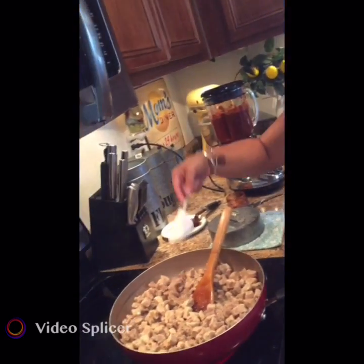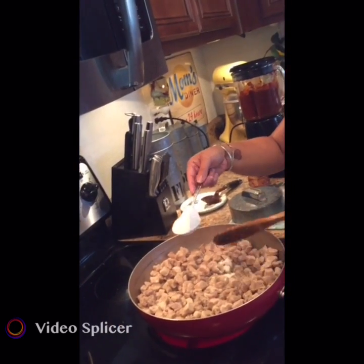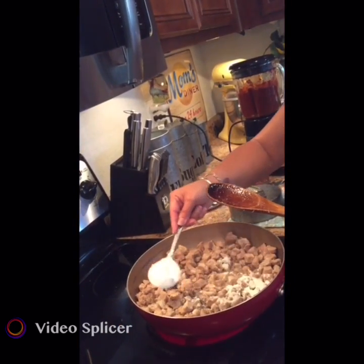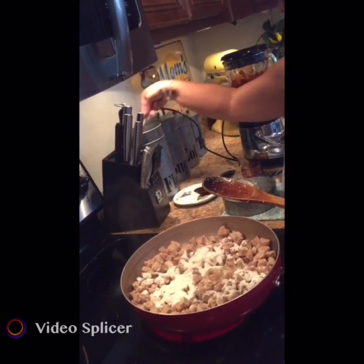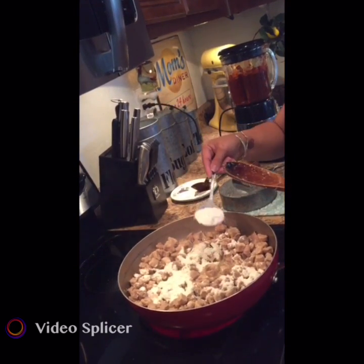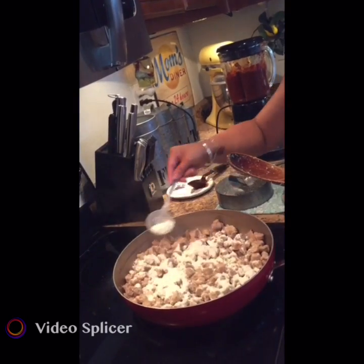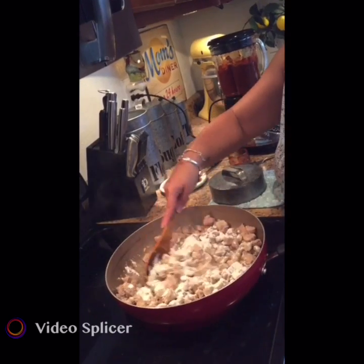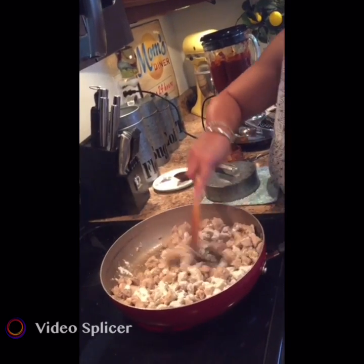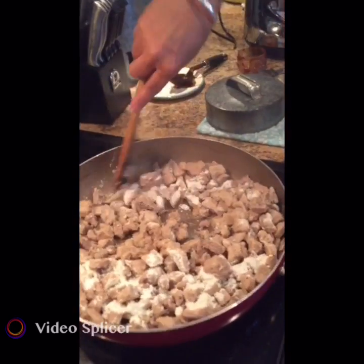What I have here is probably about a third cup of flour — I eyeball a lot of this stuff, so it's probably a little bit more than a third cup. I just sprinkle it on top and I'm going to cook the flour down for a couple of minutes.